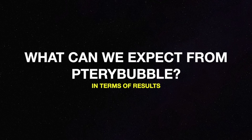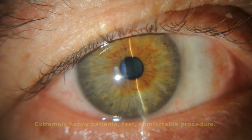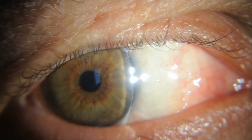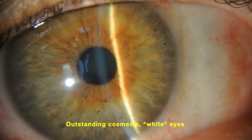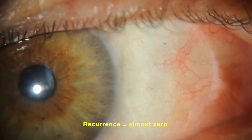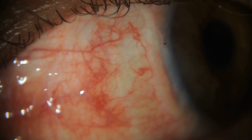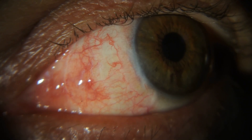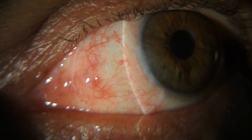So what can we expect from Terribubble in terms of results? Extremely happy patients, as well as a fast and comfortable procedure. Outstanding cosmesis, white eyes, and a recurrence rate that nears zero. At post-op day 15, the fellow or most recently operated eye looks quiet with minimal inflammation. Pterygium treatment has changed — now we have happy doctors and happy, smiling patients.